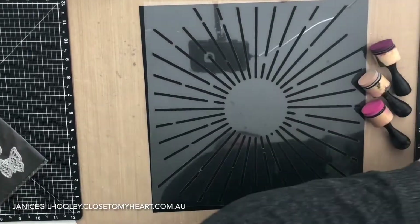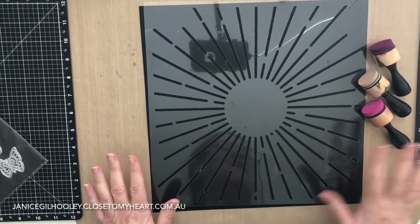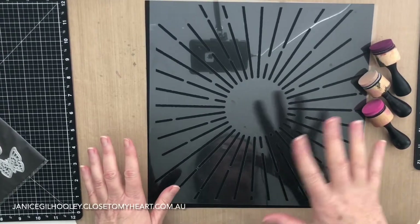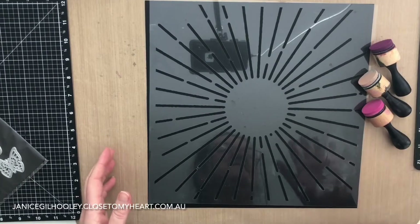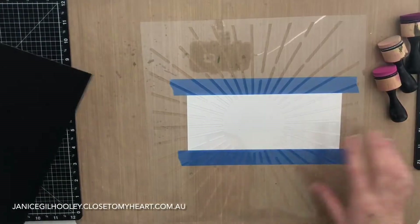This is the stencil I'm going to use. It's like a sunburst pattern, but what I'm going to do is layer colour over it. I'm going to show you how to rotate it, blend the colours, and then hopefully get a very cool technique that you'd love to try.